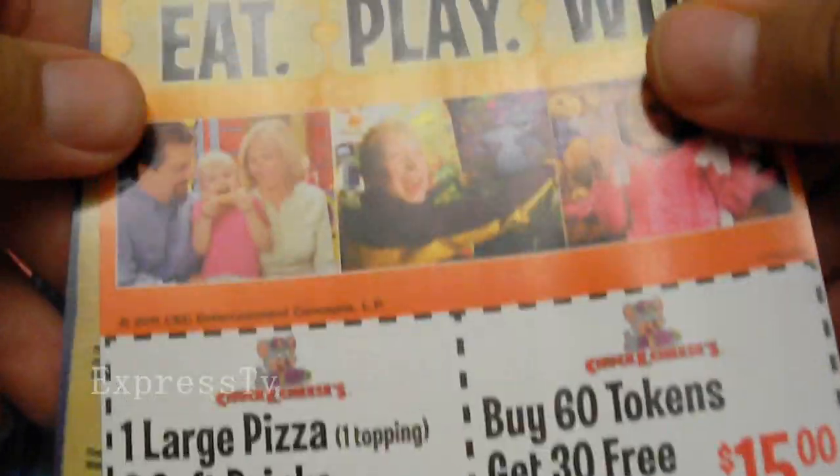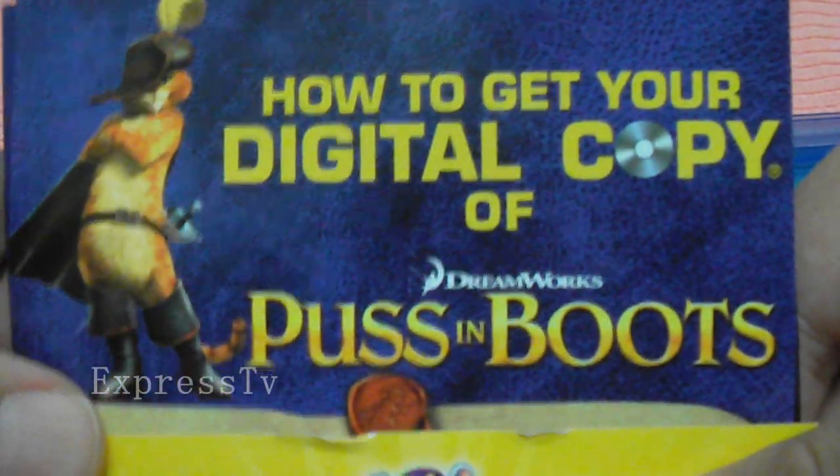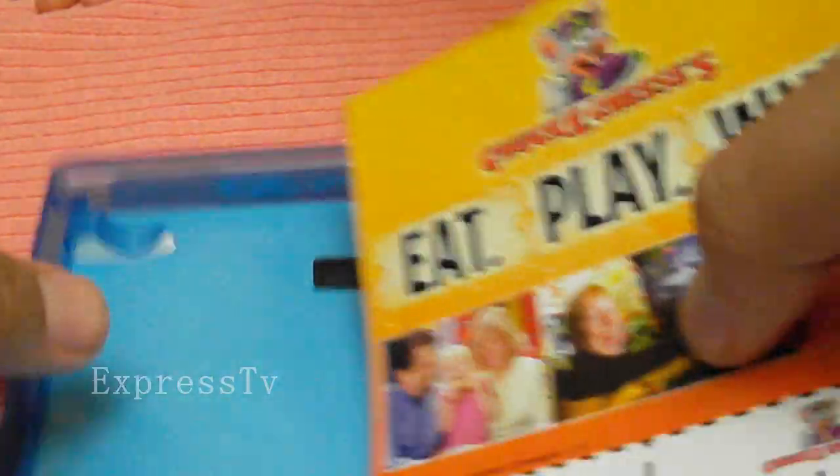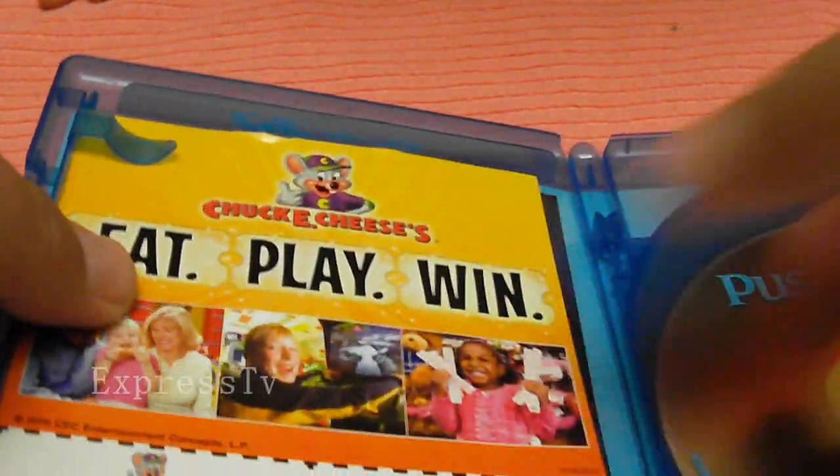Head to Best Buy, print out your coupon — go to bestbuy.com slash Puss in Boots, print out the five-dollar coupon, and get this movie for $22.99. This movie is great but they did overprice it at every store. Best Buy is the only one sticking to their roots and giving us the best price.